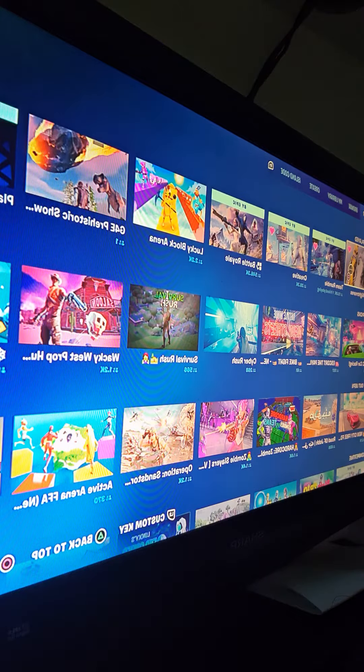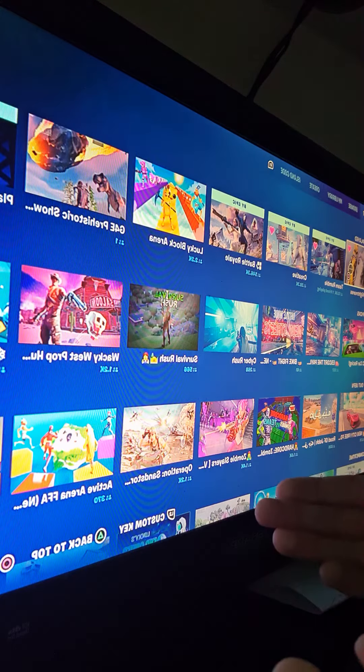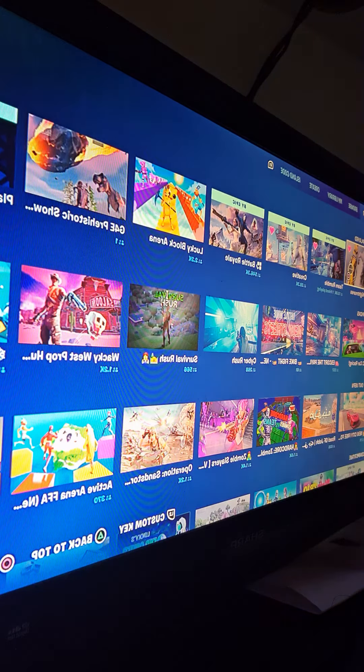By the way, if I post the video and it looks exactly like this when I'm recording, it's because I don't know how to connect my YouTube account to my telly — well, I do know, I just don't know how to set it up.